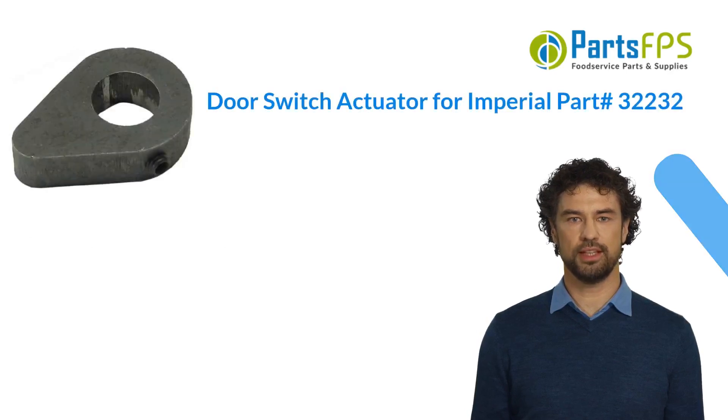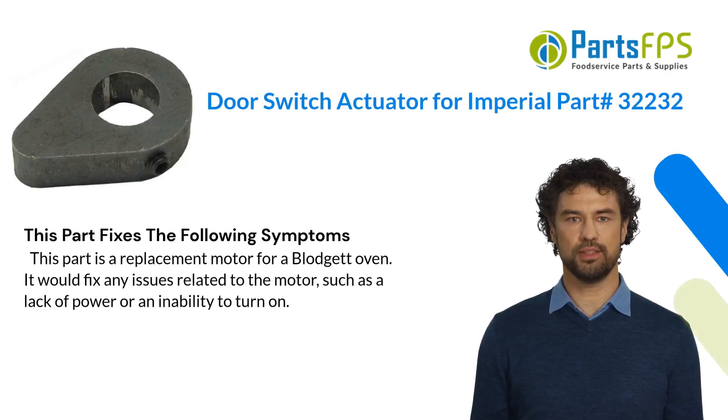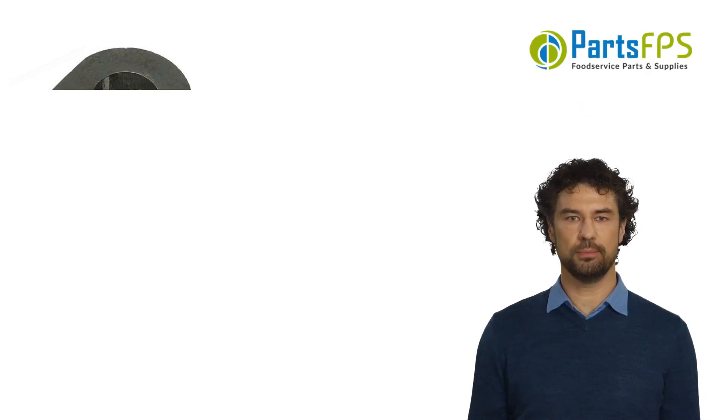This part fixes the following symptoms. This part is a replacement motor for a Blodgett oven. It would fix any issues related to the motor, such as a lack of power or an inability to turn on.